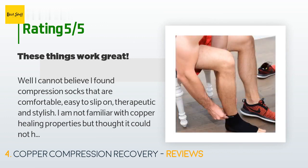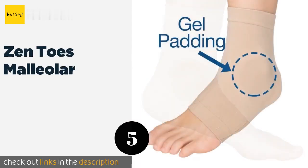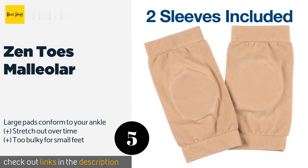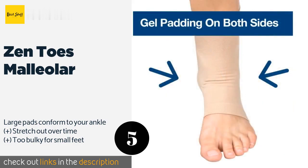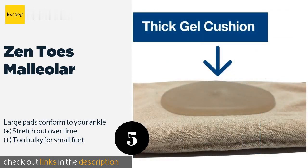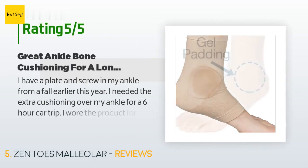The next product on our list is the Zentos Malleolar. If you suffer from bone pain, the Zentos Malleolar has a large gel pad on either side to protect you from friction when wearing ice skates, work boots, splints, or braces. They also offer mild compression to keep down swelling. This product is available on Amazon for $13. There are 304 customer reviews and the average rating is 4.3 stars.